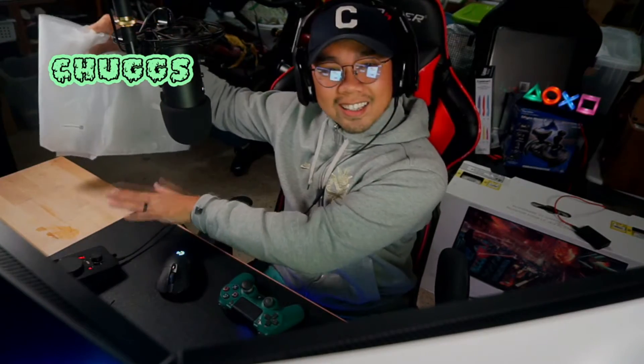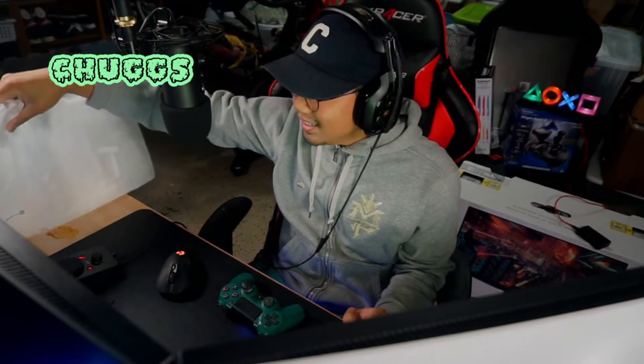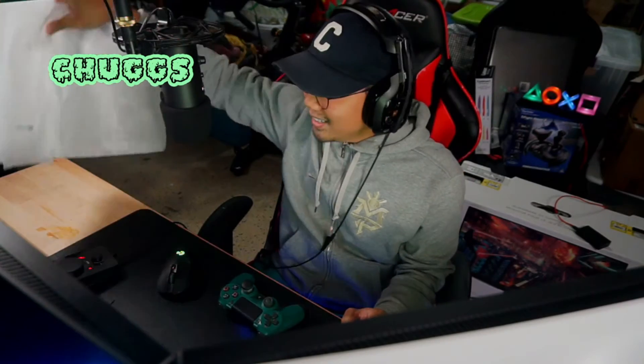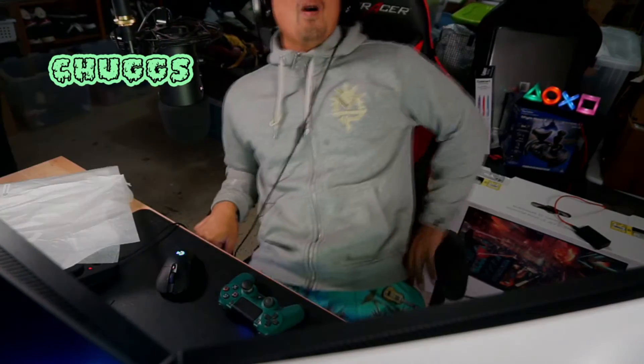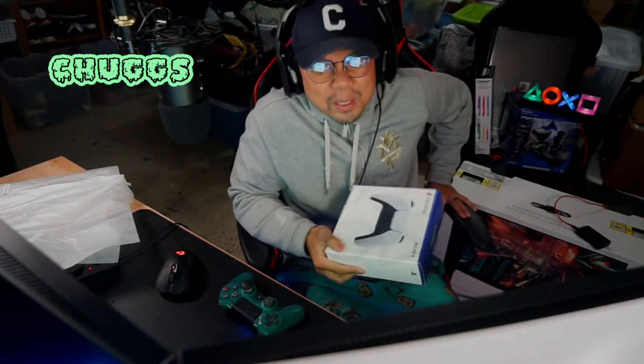So you guys, there's nothing here, right? Nothing here. One... two... three... What the f— ow, that wasn't supposed to happen.